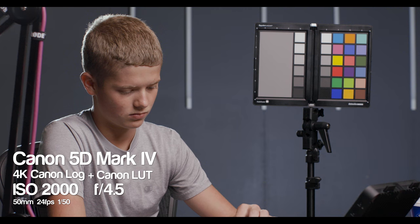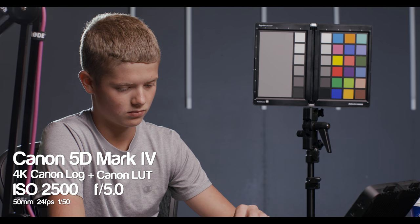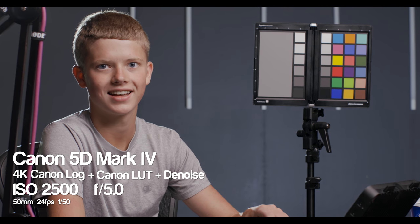Let's take a look at ISO 2000 — again a nice balanced image. We apply the LUT and sure enough there's a little bit of dancing in the background, especially in the gradients on the wall. We apply denoising and once again this is a very nice-looking image. ISO 2500 — Canon cameras are known for performing well under high ISO, and in video this is kind of impressing me. Applying a little bit of denoising and this image looks really usable.